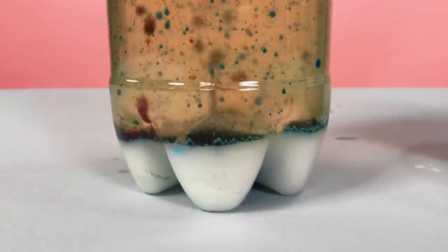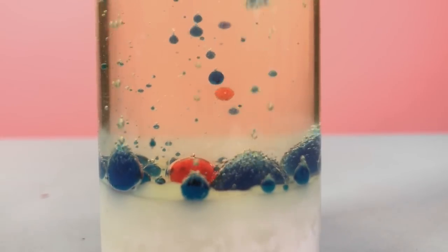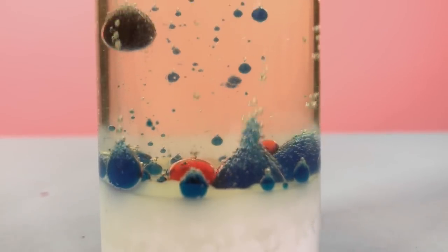Have them try different amounts of baking soda. Add in some other colors. There is so much room for experimentation in this project, so let your kids' imaginations run wild.